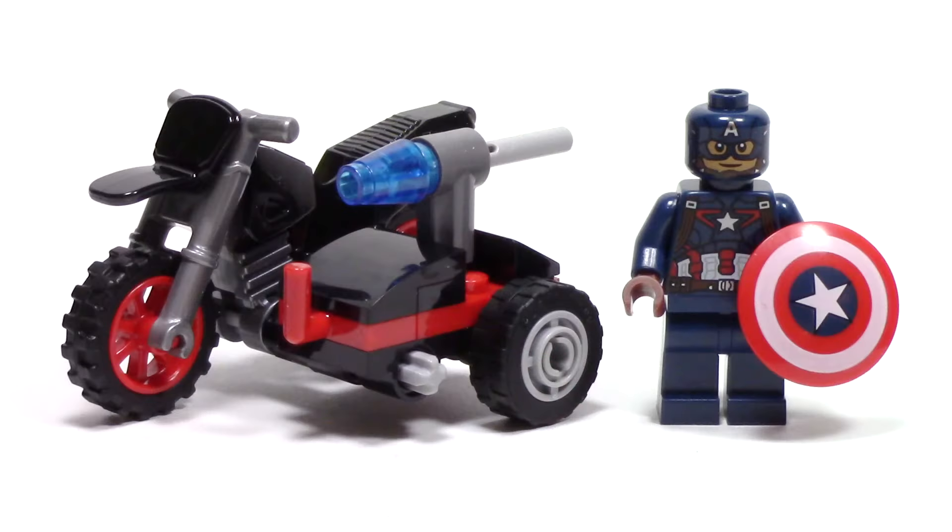This set contains 25 pieces and was found in my local Toys R Us store for $3.99. This set includes one minifigure, and this Captain America minifigure is exactly the same one that we got from Avengers Age of Ultron and Civil War.